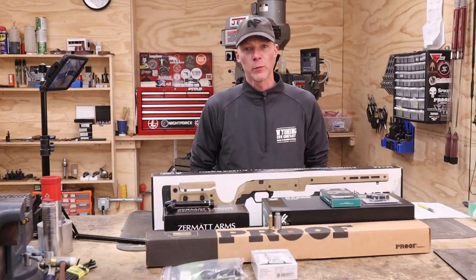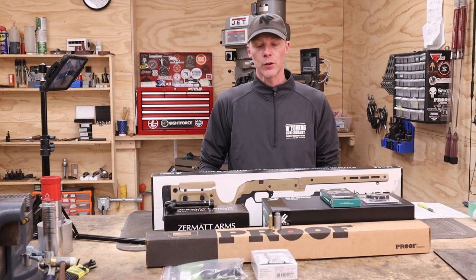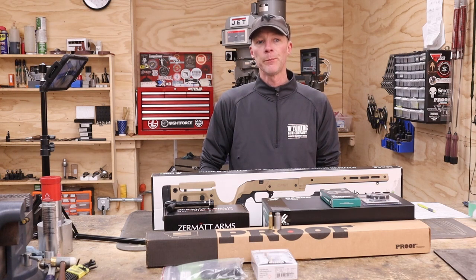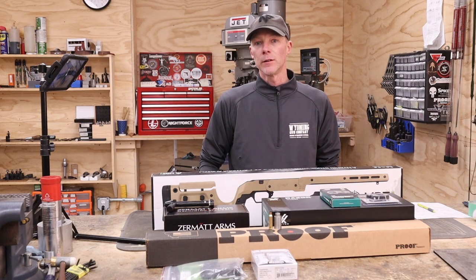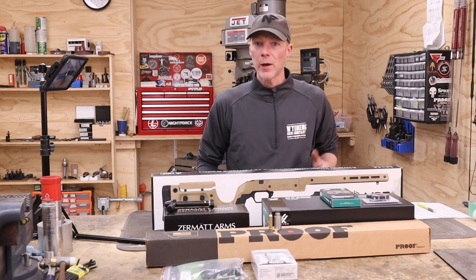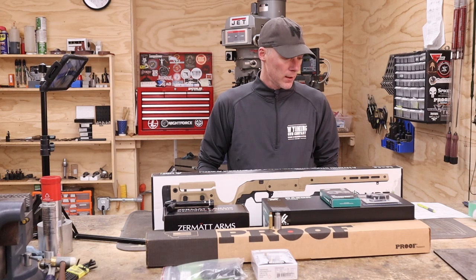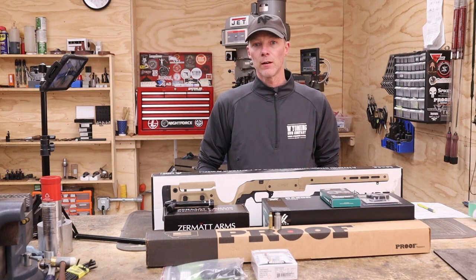Hey there, Jeff Montgomery here, Riflesmith with Wyoming Gun Company. I just thought this might be a neat video to show — it's kind of a different one. Finally got a PRS rig in to assemble for a customer. His name's Jordan. He's a local PRS shooter here in Casper and competes throughout the country. He's just getting started, but he's getting started right — using top-notch gear. I'm going to put together the best package for him, and I'm under a deadline; he'd like it by this weekend.